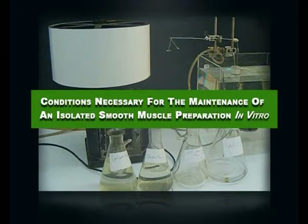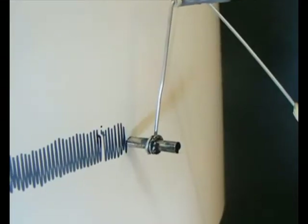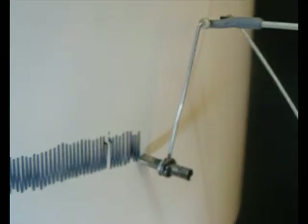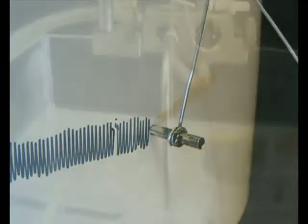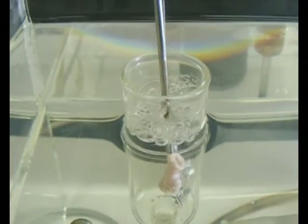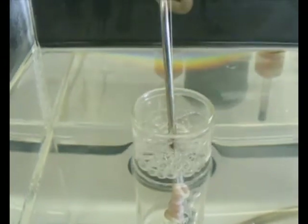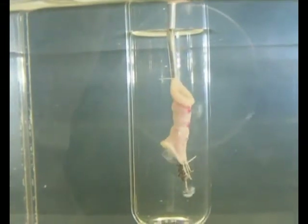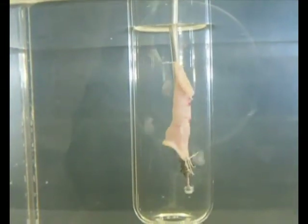Conditions necessary for the maintenance of an isolated smooth muscle preparation in vitro. The objective for this experiment is to investigate the effect of changes in oxygenation, glucose, temperature, ionic constituents, and pH on the rabbit's jejunum using isolated organ baths at 37 degrees Celsius. The physiological solution used here is Rengalox solution.